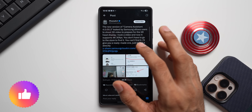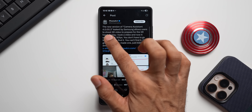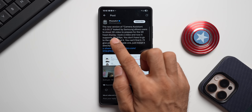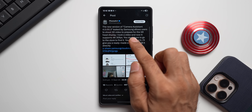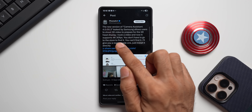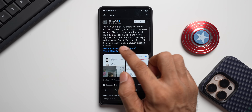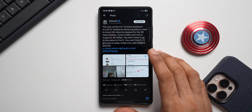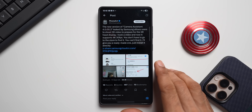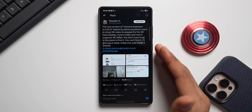Ice Universe has tweeted saying that the new version of Camera Assistant, which is 4.0.00.3, leaked by Samsung, allows users to shoot 3D video to prepare for the XR head display — it supports 4K 30fps. He shared an APK, but unfortunately it did not work on my S25 Ultra, and for some people who got it working, they are not able to see this feature at the moment.